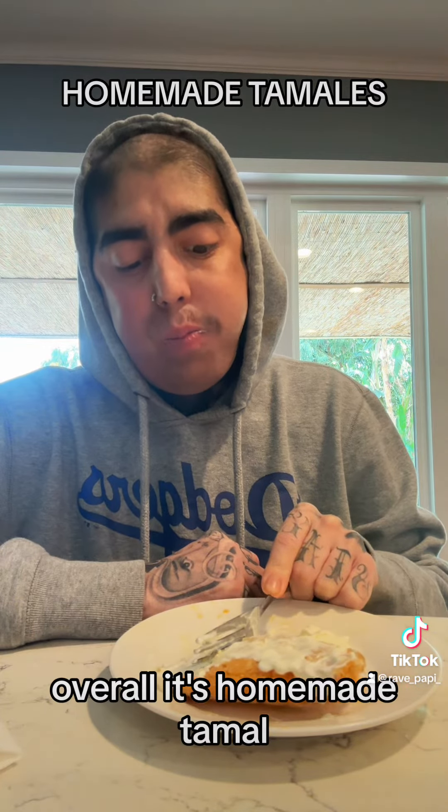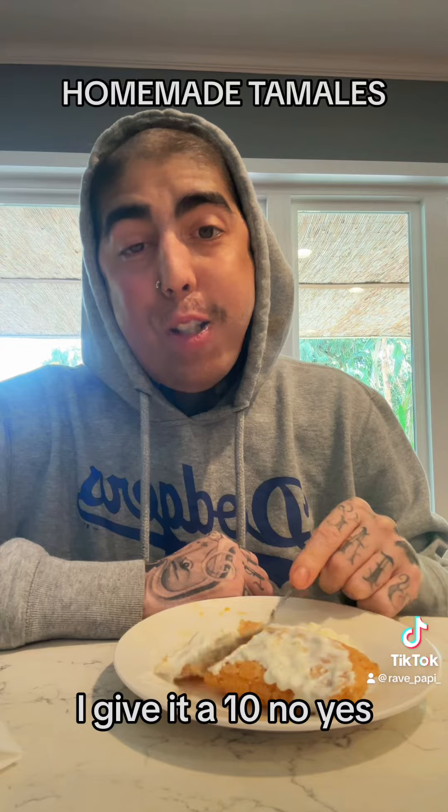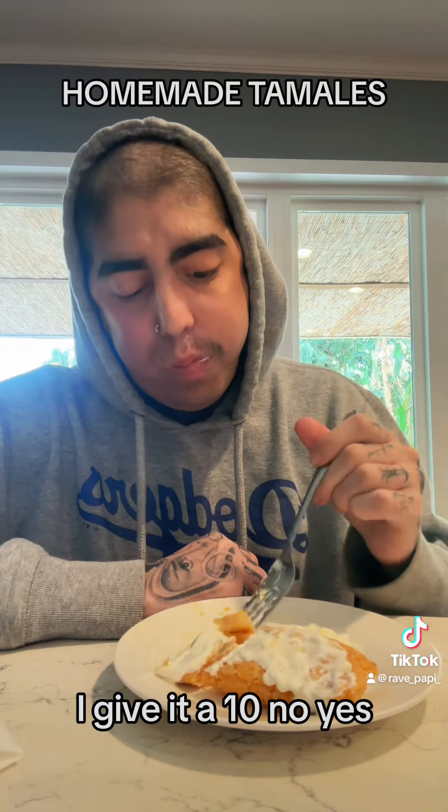Overall, it's a homemade tamale. I'll give it a 10. No — yes!